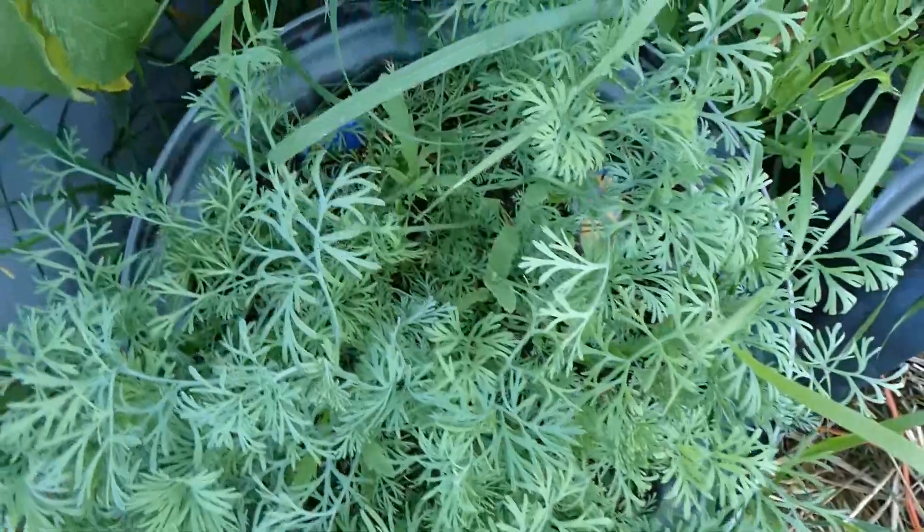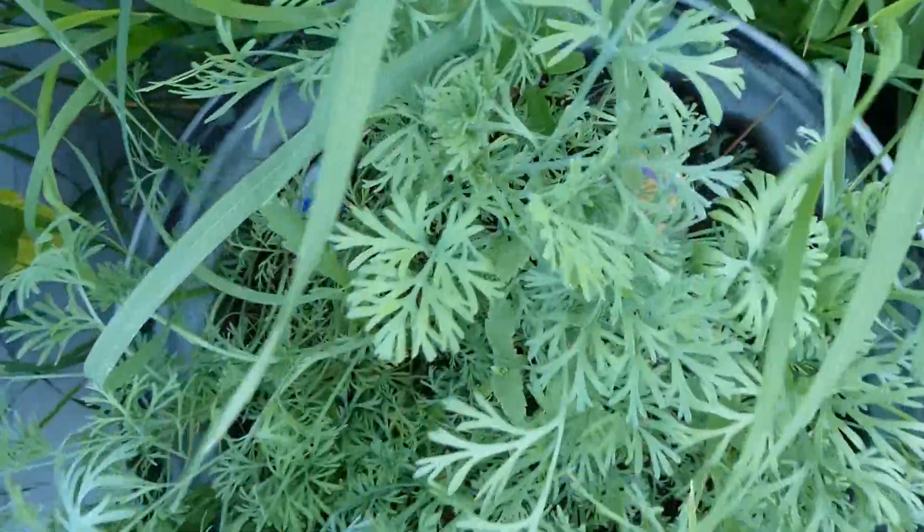I'm also just going to do an overview of the garden, see if anything needs done, and show you some changes I made last night that I didn't film because it was the middle of the night. I went ahead and put the rocks in the poppy bed — you can't really see them, they're kind of a secret surprise for whoever decides to pick the poppies.